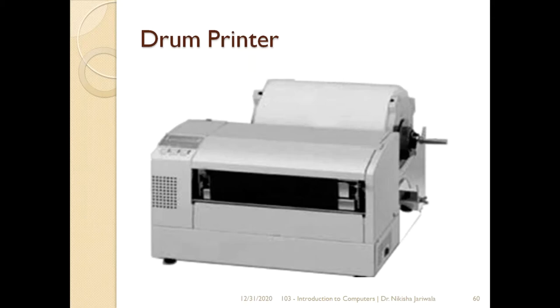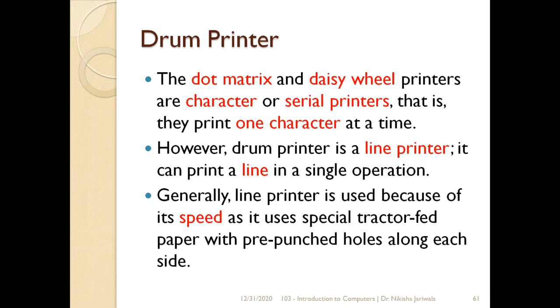Yeh toh humne pehle hi bataya ke dot matrix printer aur daisy wheel printer dono hi character printer hain, ya fir serial printer hain. It means that both types of printer can print one character at a time. But drum printer is a line printer — jiske andar puri entire line print hoti hai in single operation.